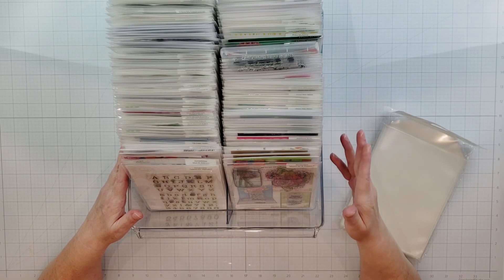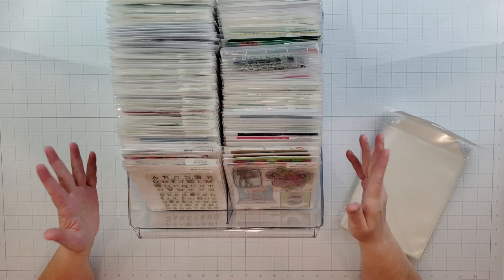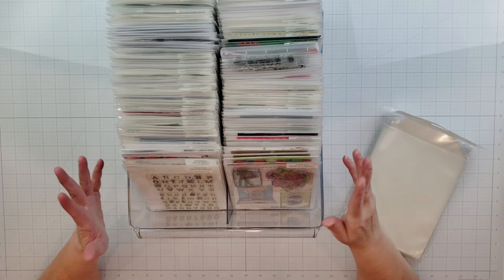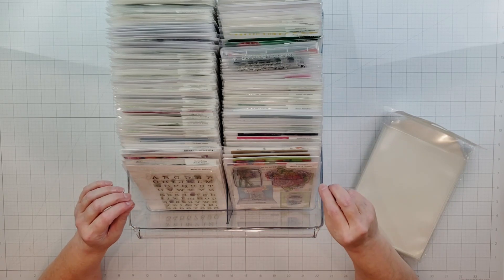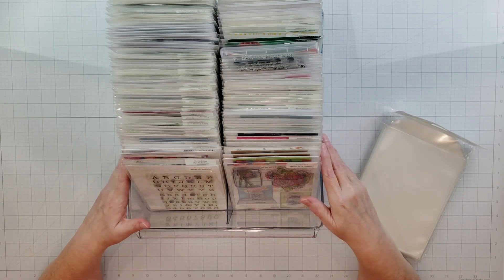Hey everyone, it's Karen with Yes Please Paper Crafts, and this video is part of a YouTube hop called Let's Get Organized, where each month the participants will share their ideas on how they store and organize different types of things in their craft room. This month's focus is on dies, stamps, and embossing folders.